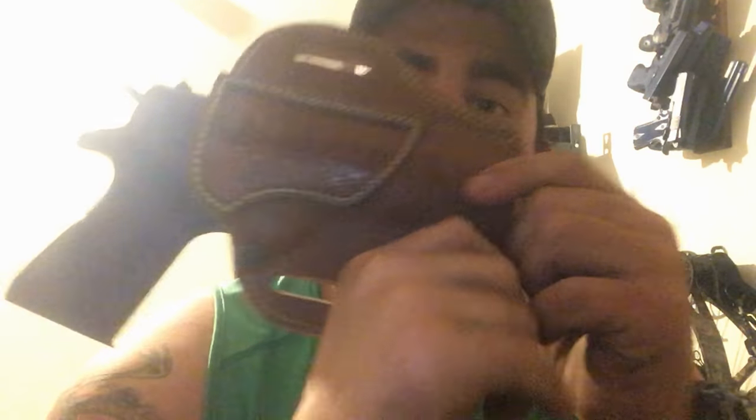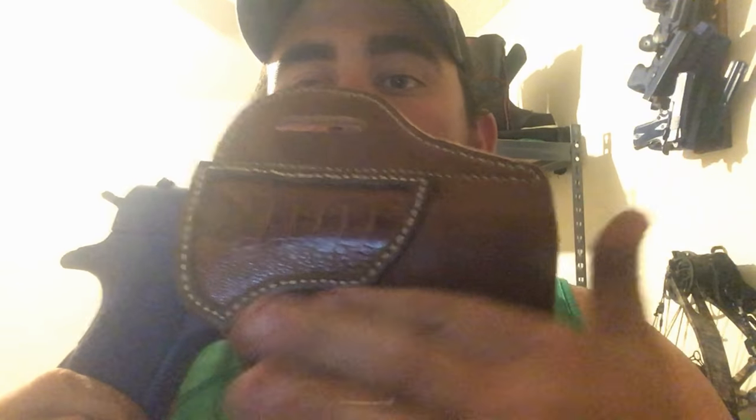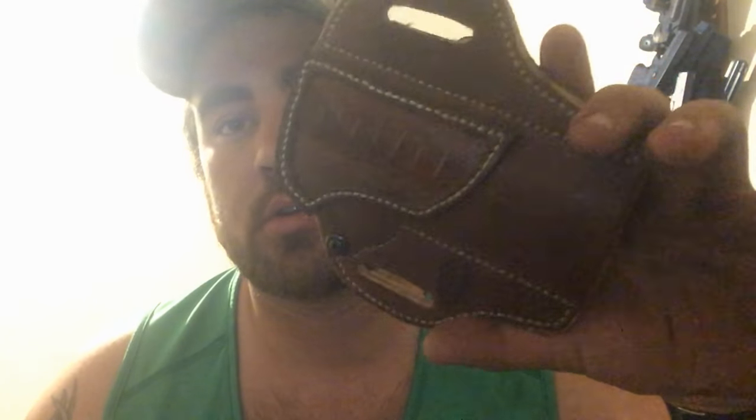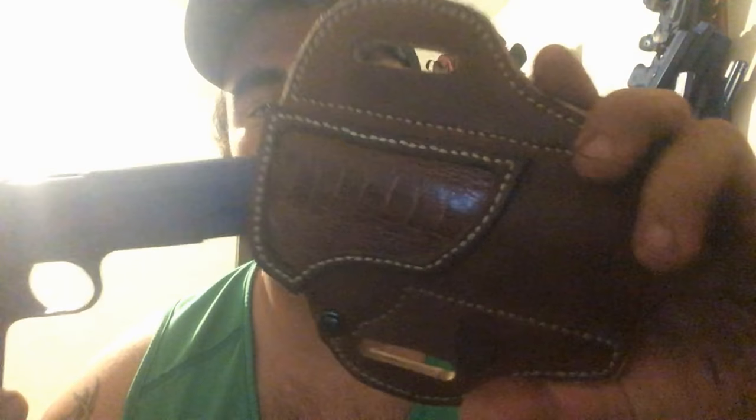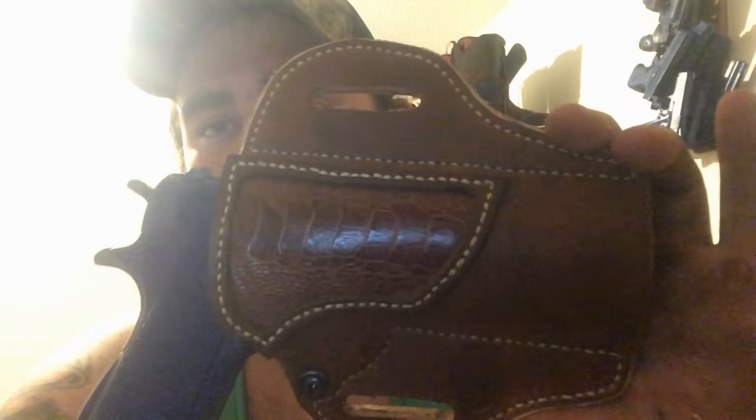If you'll see, there's no contours here like you would see on most of my holsters, because we haven't wet molded it yet. If you were to take this gun out, you don't know what kind of gun it is. Only reason you know it's a 1911 is because I had it sitting in there and I told you guys. But once we get done, you'll be able to look at the holster and see the shape and style and know right off the bat that this is a 1911 holster. And that's what makes the holsters aesthetically pleasing.